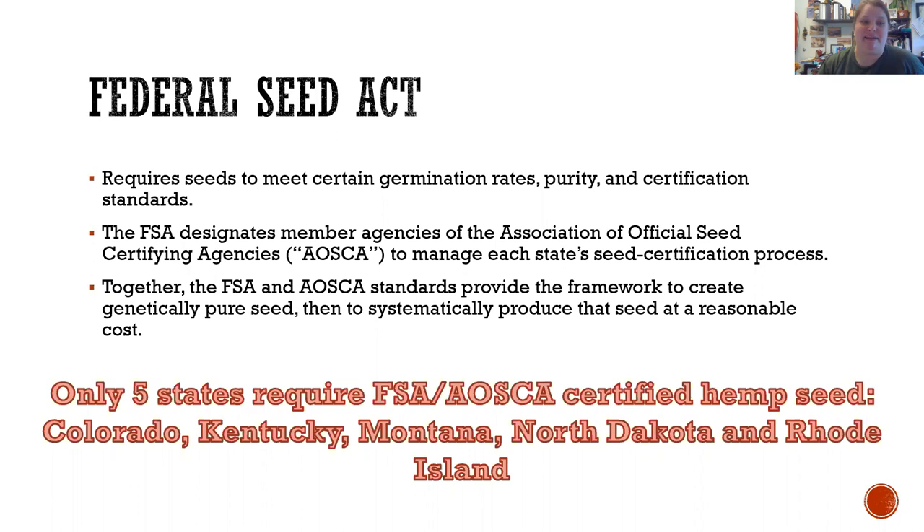At the basic level, germination rate and purity are two things that are good to know, but they don't necessarily tell you that you're buying seeds that won't have excess THC or won't meet the actual genetic characteristics given to that cultivar name. So it's not quite enough, which is why most states work with an agency called the Association of Official Seed Certifying Agencies — I'll call it AOSCA because that's a really long name.